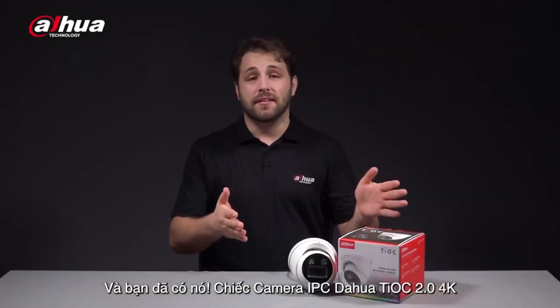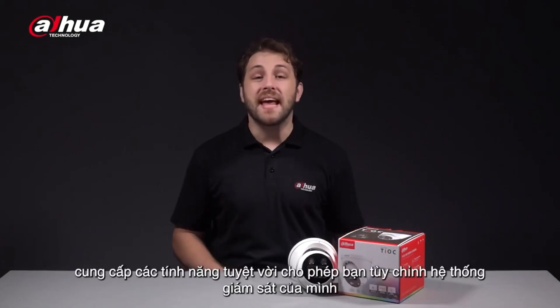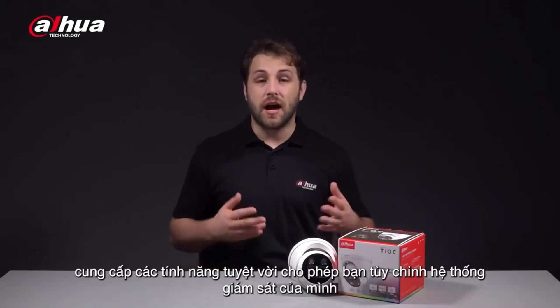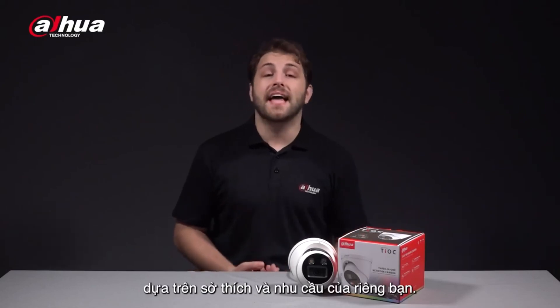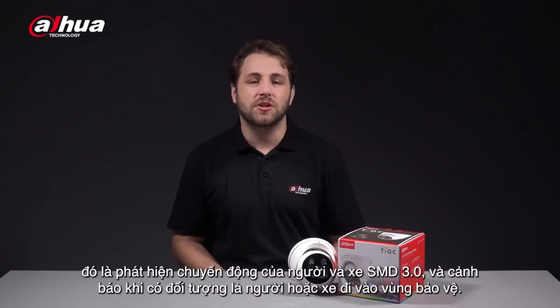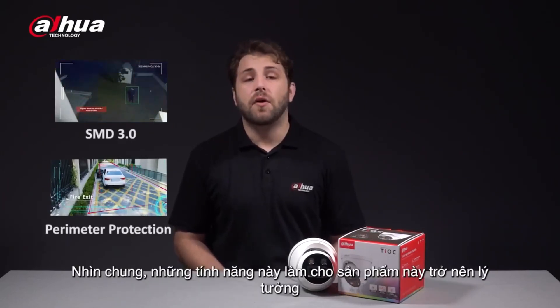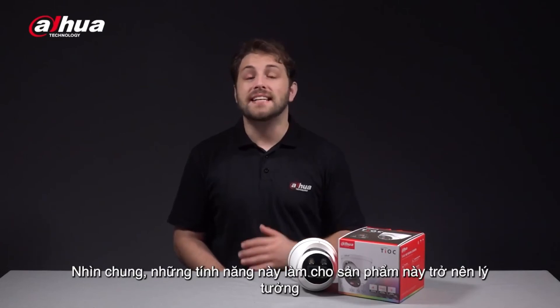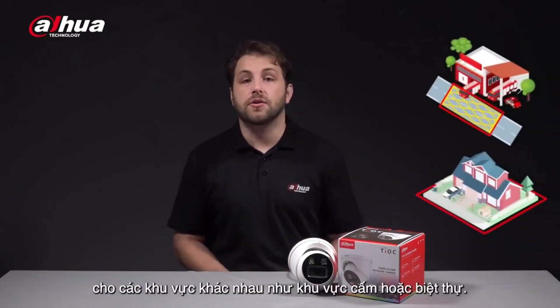The Dahua Tioc 2.0 4K network camera offers amazing features that allow you to customize your monitoring system based on your own preferences and needs. Another key feature is its AI functions, which include SMD 3.0 and perimeter protection. Overall, these features make this product ideal for various application scenarios such as restricted areas or villas.